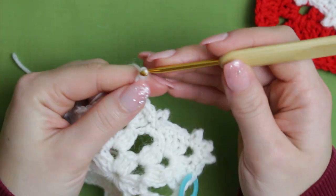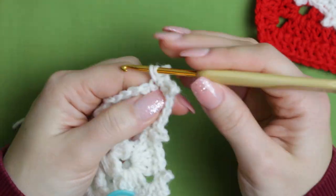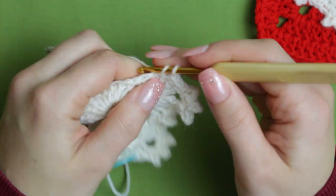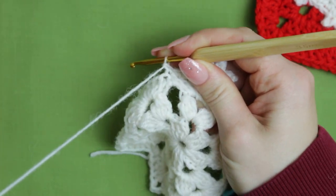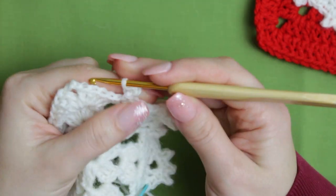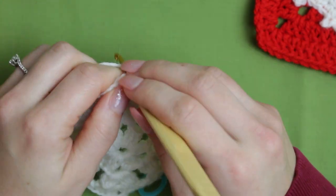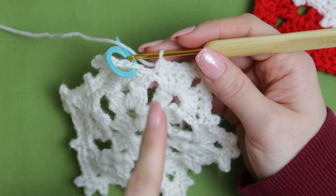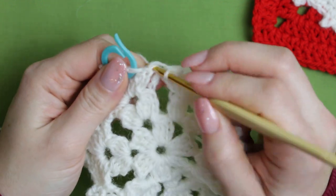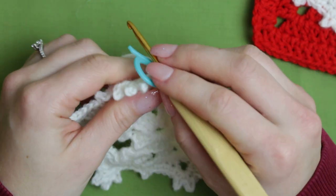Continue with the single crochets and the picots to finish and give a little finishing to our snowflake, because it's the little picots — the little spikes — that give the snowflake effect. Make sure you do that because it looks really pretty. Getting towards the end, create the very last picot right on top of the single crochet from the previous row, and then the last single crochet just before slip stitching everything in place. Remove the stitch marker.